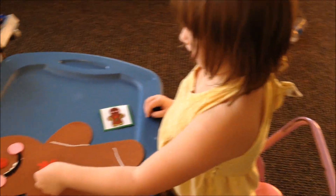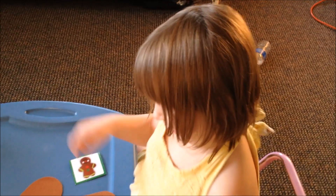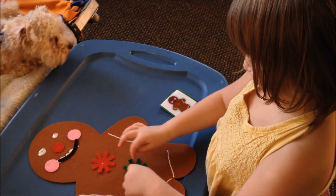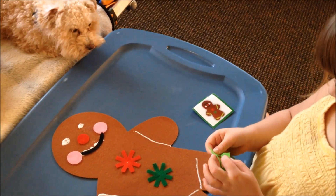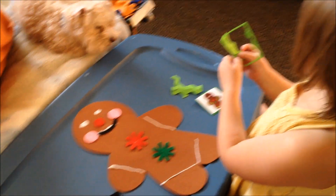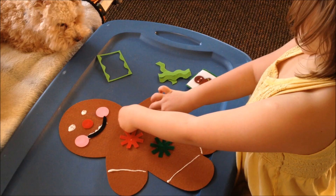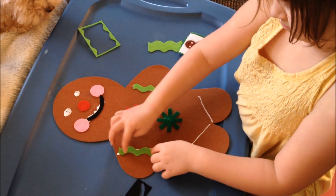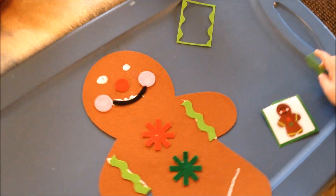I'm videoing you. So what is his name? Gingerbread man. And that glue will dry clear, so that's a good thing. Your gingerbread is looking so cute!